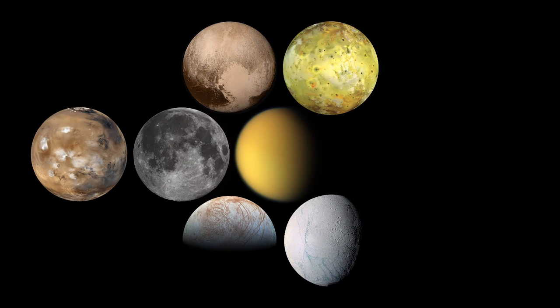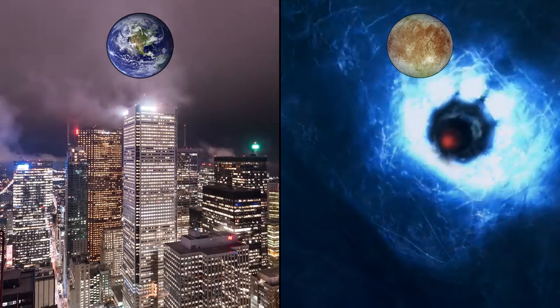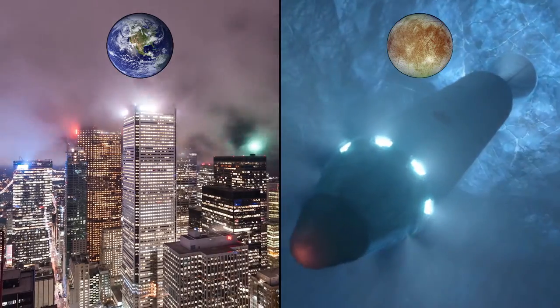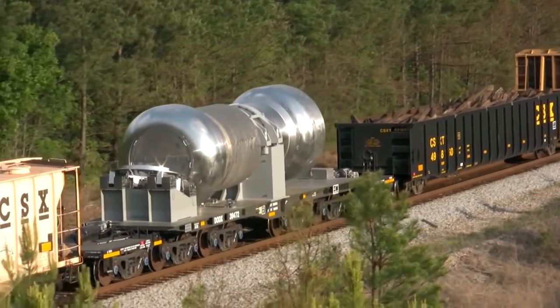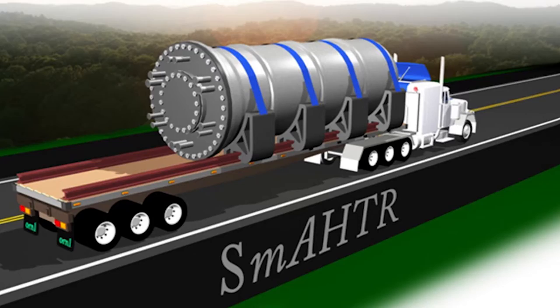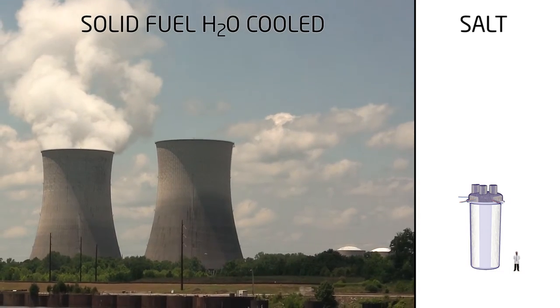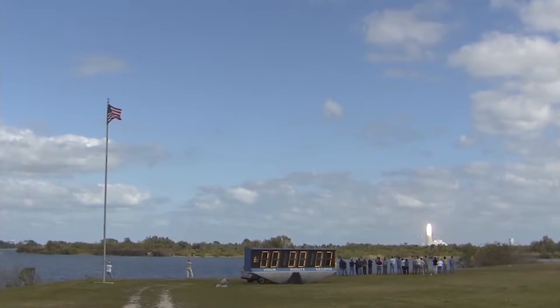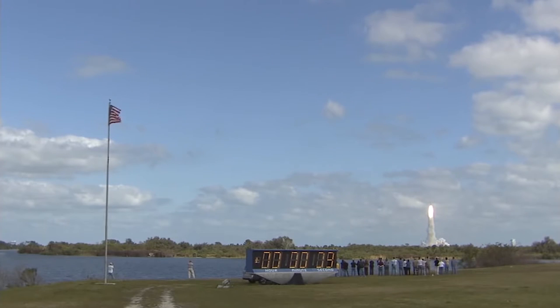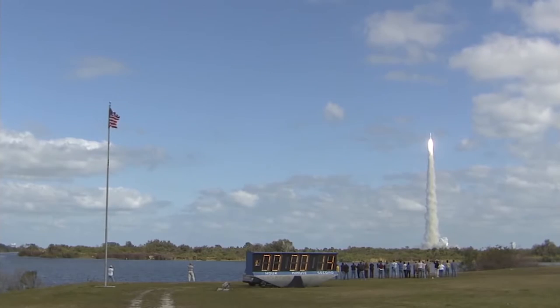In all environments — on Earth and in zero gravity — we want reactors capable of producing large amounts of power, yet simple and compact. On Earth, small reactors can be transported by train, by truck, or by ship. Factory construction is much cheaper than on-site construction, and a small reactor also requires fewer natural resources to fabricate. Size is even more important for off-world application because launching stuff into space is so incredibly expensive.